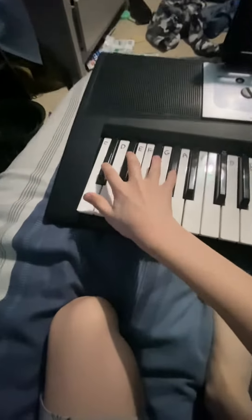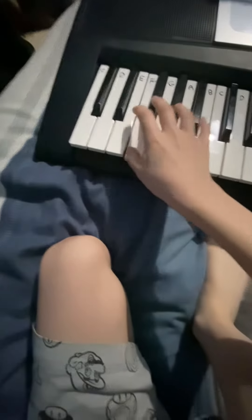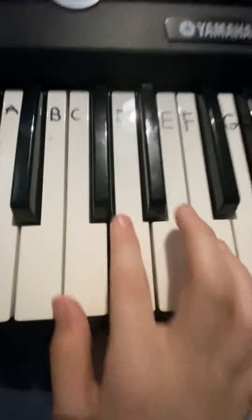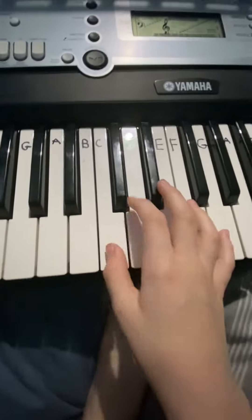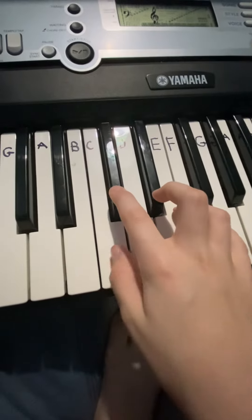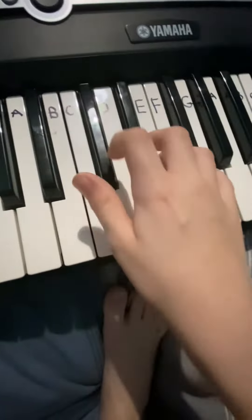How to play La Vida Loca — like that one that goes like... Just find where C-sharp and D-sharp are. That's Callum's iPad, by the way. So basically,